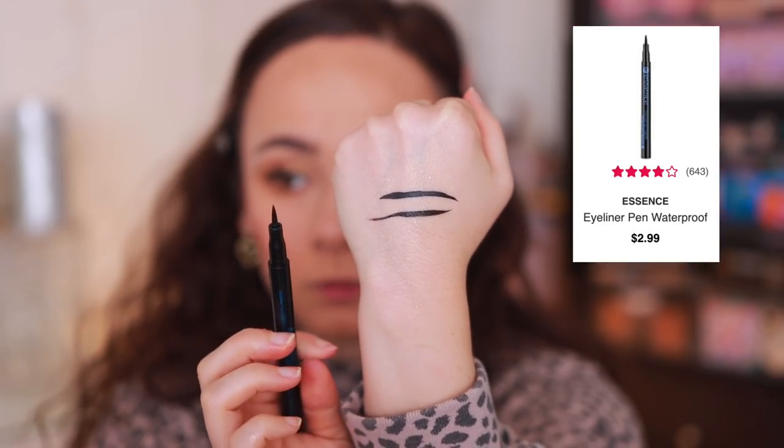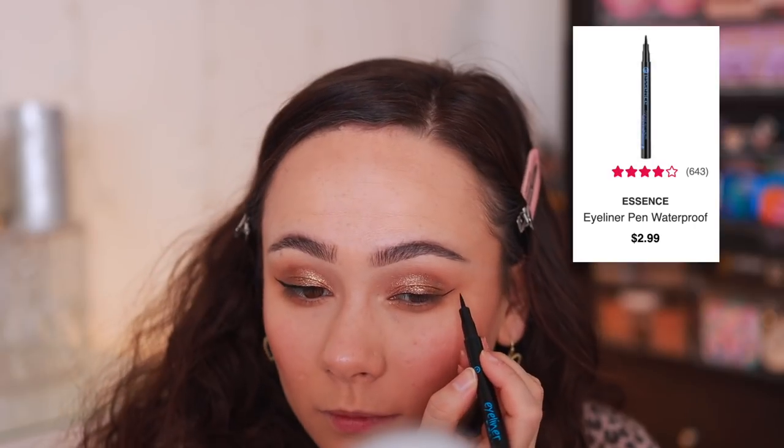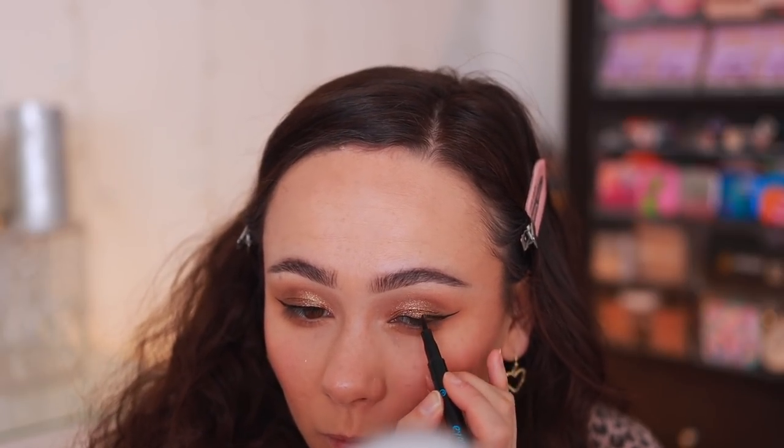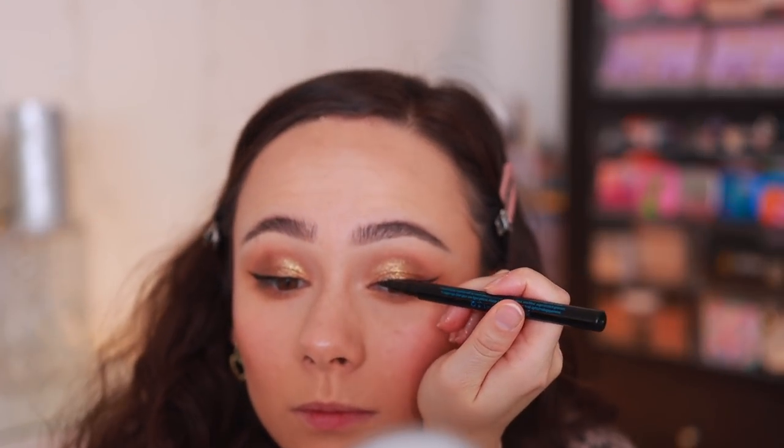The other liquid eyeliner I tried is the Essence Eyeliner Pen. I thought I liked it, but then I compared it directly against the Revlon, and the Revlon is so much better. This was fine — it lasts pretty well — but it does not go well over any type of liquid products on the eyelid. It's also just not as black; it looked a little gray compared to the Revlon. So this is not as good. I suggest you go for the Revlon.